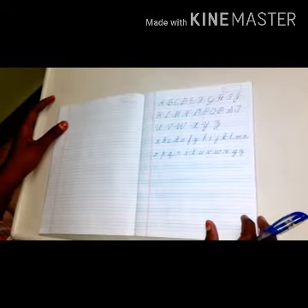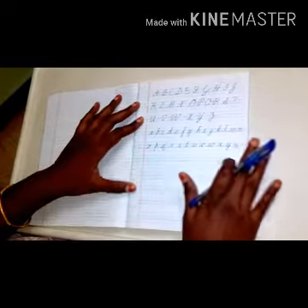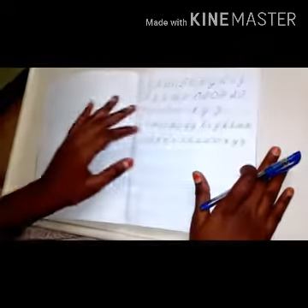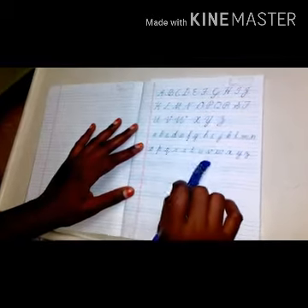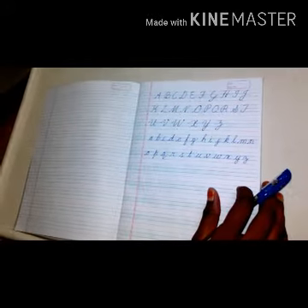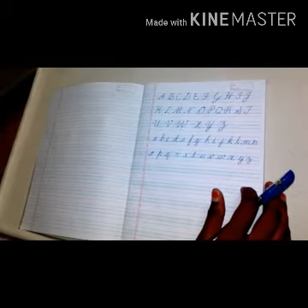Hi children, welcome to our handwriting class. This is the basic cursive writing of the letters. You have to write the capital letters and small alphabets in this way. Now I'm going to show you a passage about writing in cursive.